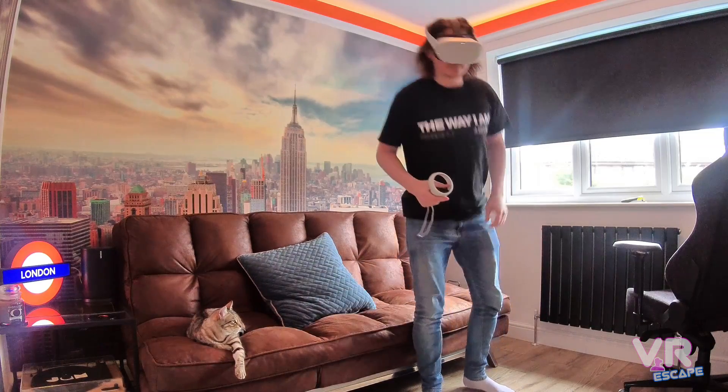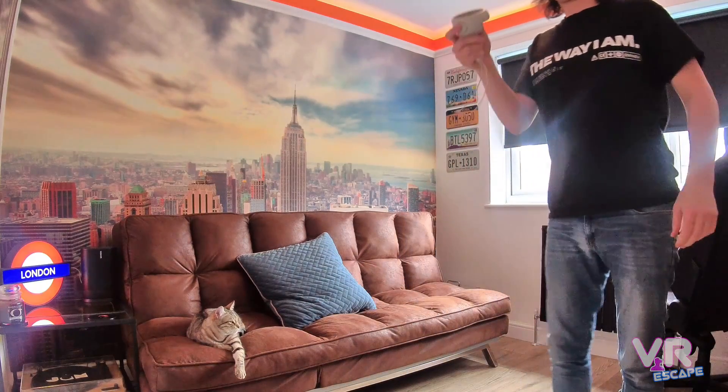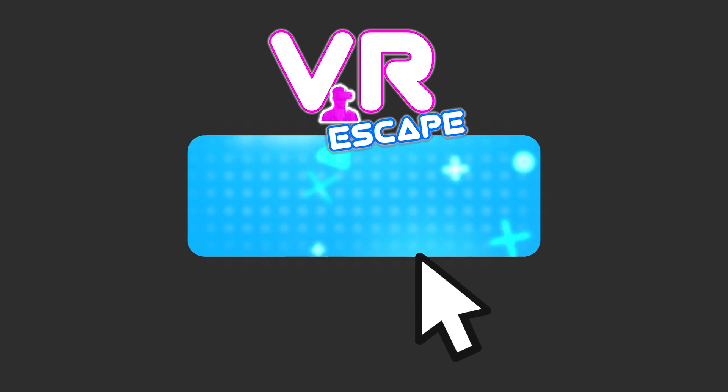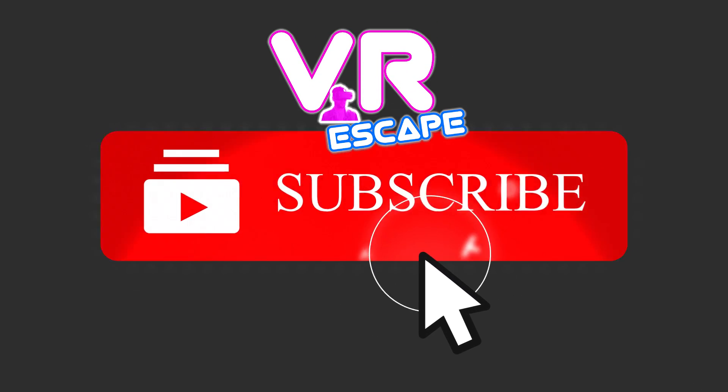So that's it guys, it's as simple as that. A very straightforward tutorial which I hope was of use to you. Please remember to hit that like button and subscribe to the channel — take care and see you in the next one.